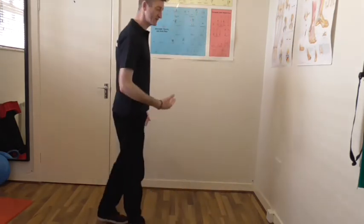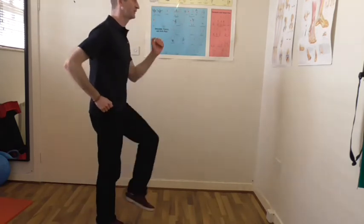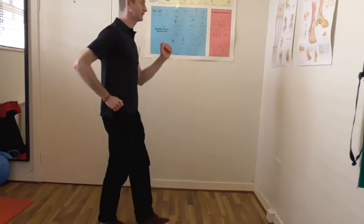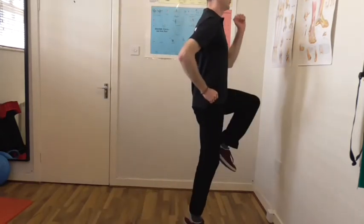The final drill is to get a little bit of ankle activity involved. We're going to take it from here and lift up through the ankle with each step.